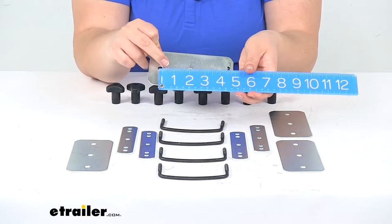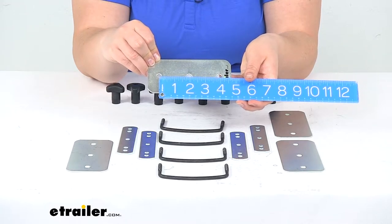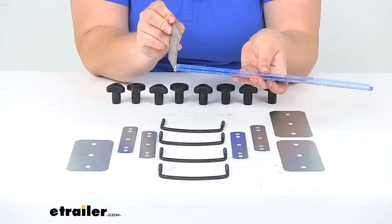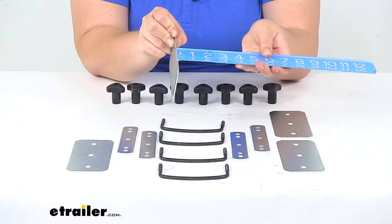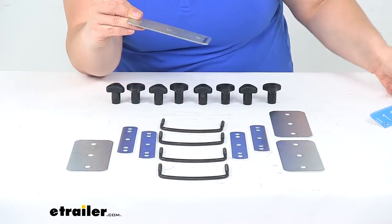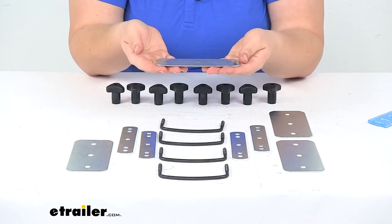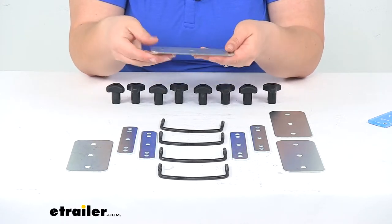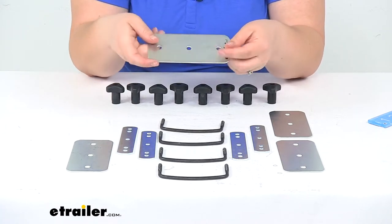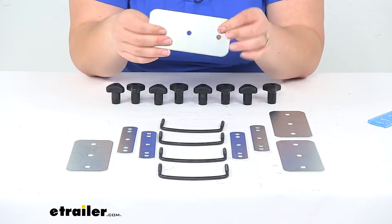Each hole is separated by about two inches, center to center. It is about an eighth of an inch thick, maybe even less than an eighth of an inch. So it's a pretty thin material, but it is pretty durable. This might flex around your bar depending on how tight you get it. That can be a good thing because it'll help to kind of grip around and prevent any sliding, but of course you don't want to over-tighten and end up crushing or totally warping it.